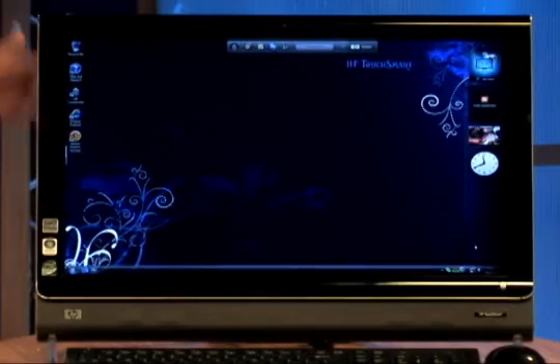It's an all-in-one package. It's a fully functional PC with the HD monitor — you can see that's nice — a wireless keyboard and a wireless mouse. And something else: the touch screen.